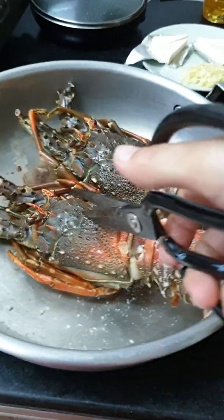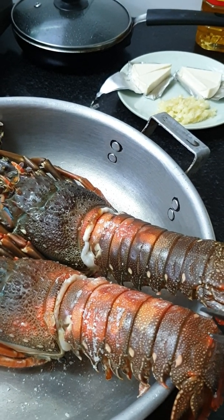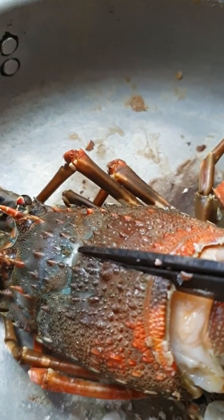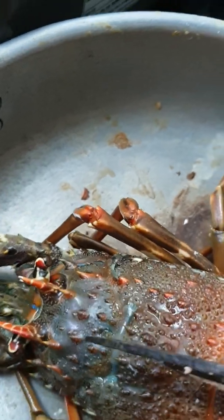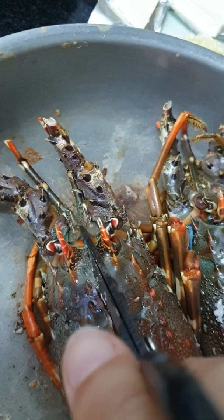Now I need a scissor and cut the middle of the lobster, yeah. Let's do it — I cut like that. Oh, very hot, very very tough.